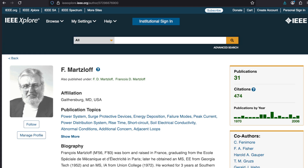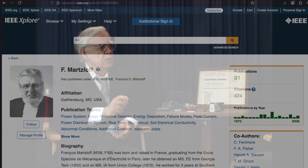Francois had been a fuse man down in Philadelphia. He came up and, as I referred to earlier, he was the first to get the statistical base for transients.